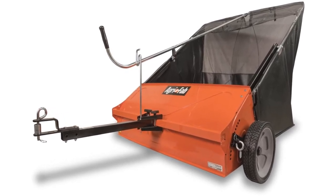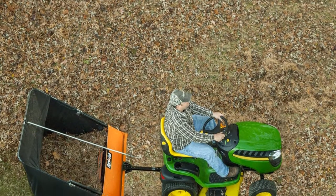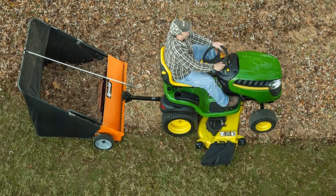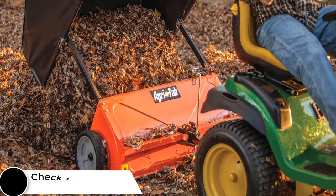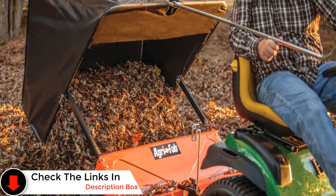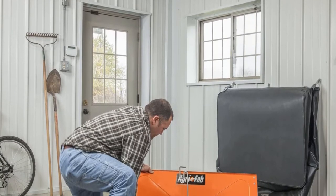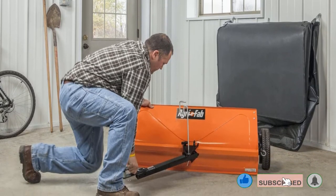Another nice feature is the ability to adjust the position of the trailer tongue, changing how the sweeper trails. Setting the sweeper off-center using this option makes it possible to mow and sweep at the same time. However, do consider that it has plastic wheels instead of semi-pneumatic or fully pneumatic rubber tires, which are more heavy-duty. Pros: straight or offset attachment, steel dump rod and brush height pin, large hopper capacity, high-speed brush. Con: assembly instructions not clear.